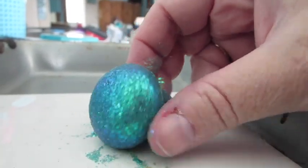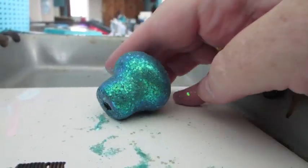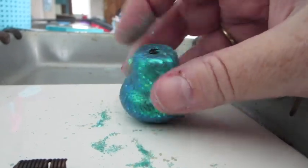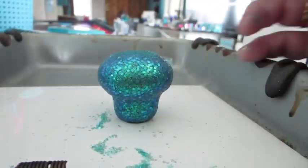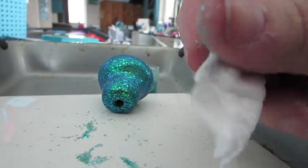It gives it a way better effect, especially if it's a unique special effects powder or glitter. So then I just kept dipping and putting liquid clay — I use Kato — on it layer after layer.